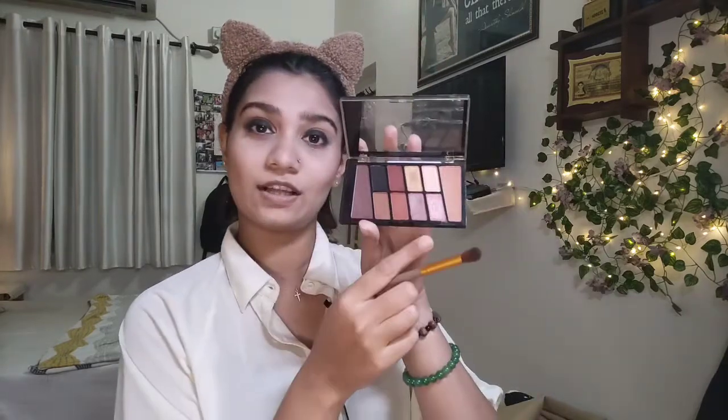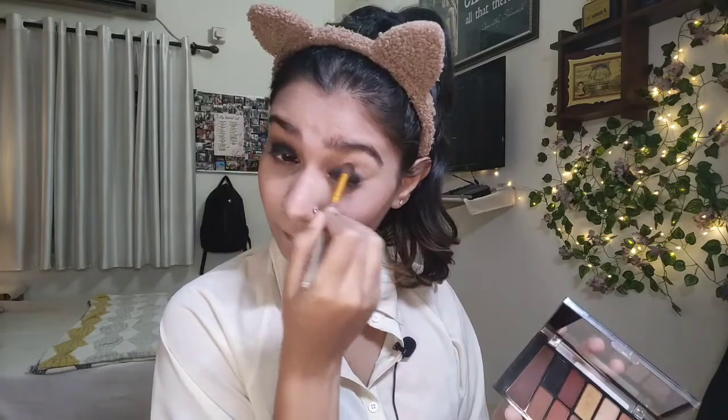Now we blend everything out. We have a harsh line of black on the crease, so we smudge it out with a transition shade very close to my skin tone. Then I use the brown and dab that, blending it out — doing the same on the other eye. Transition shade, then brown. Now it's softer and blends out seamlessly.